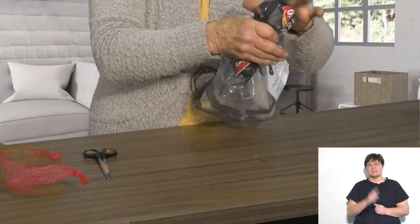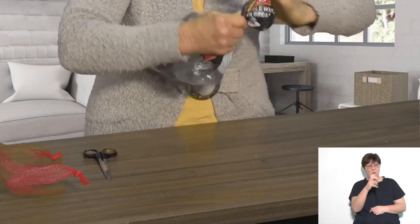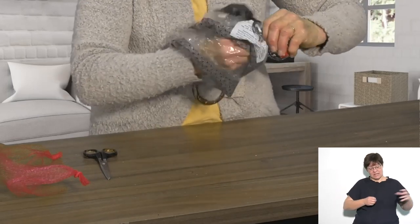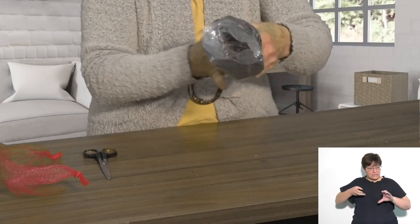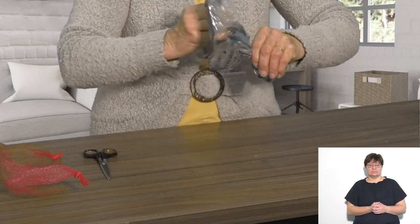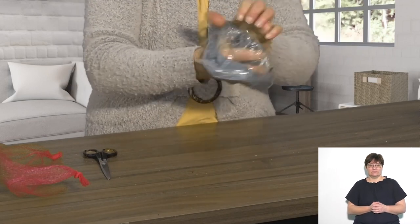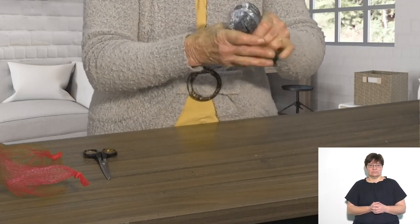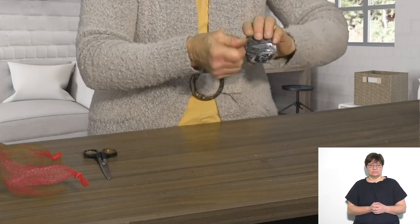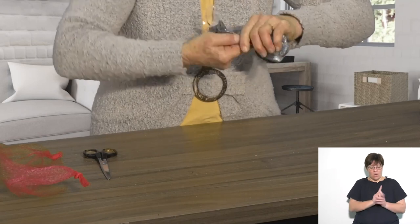As you can see, it's about the size of a tennis ball. Twist, hand in, pull it through, twist, and now just make a knot at the end.